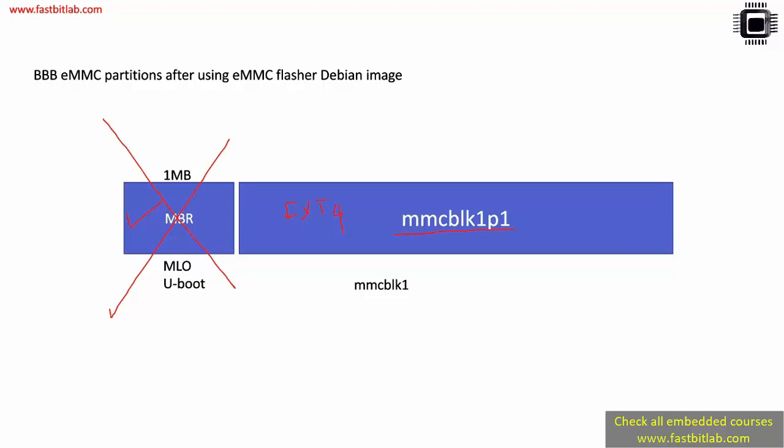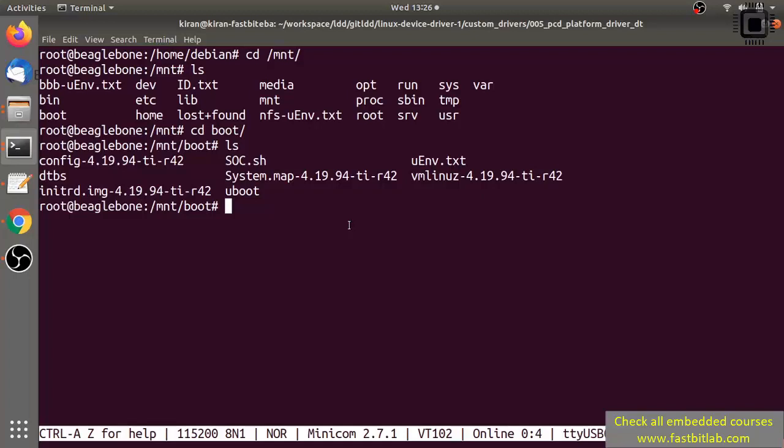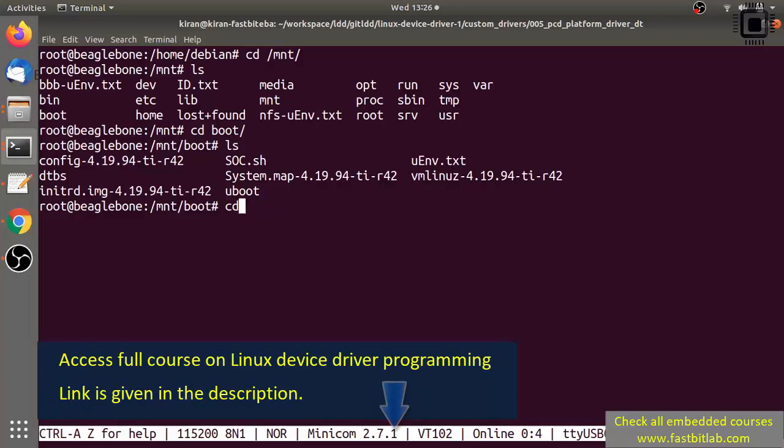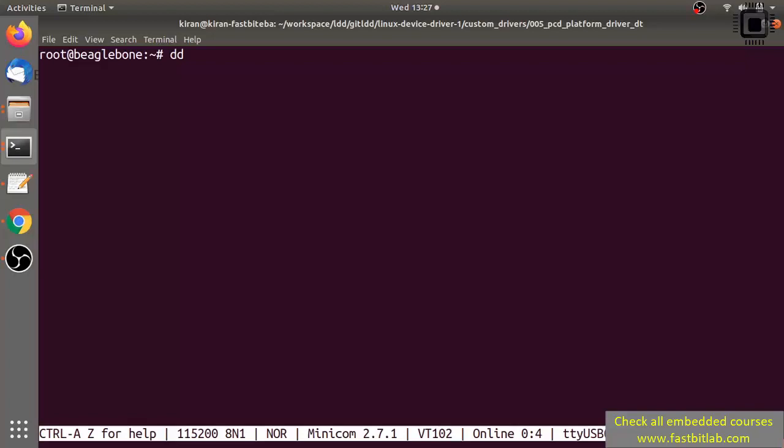To force the BeagleBone to boot from SD card by default, you have to erase the MBR. Don't worry — you can recover it later. First, let's take a snapshot backup of the MBR. Go back to the BeagleBone command prompt, unmount the partition, and use the dd command: input file is /dev/mmcblk1, output file is emmc_boot.img. This saves the MBR into a local file. Set block size to 1 MB and count to 1.